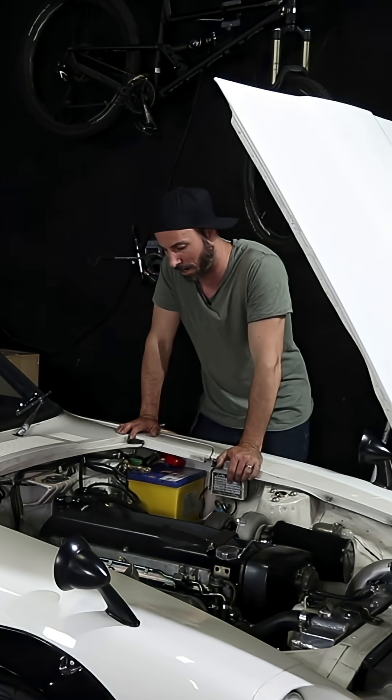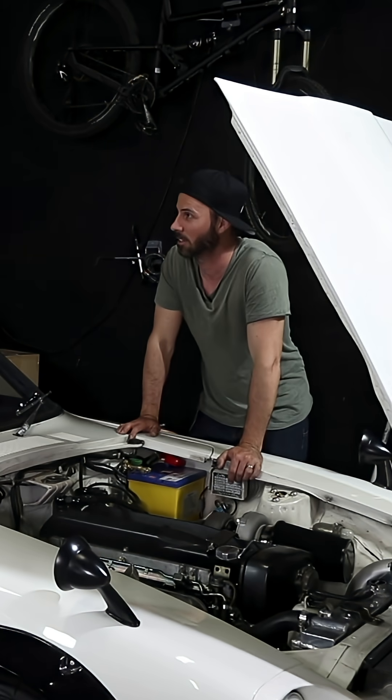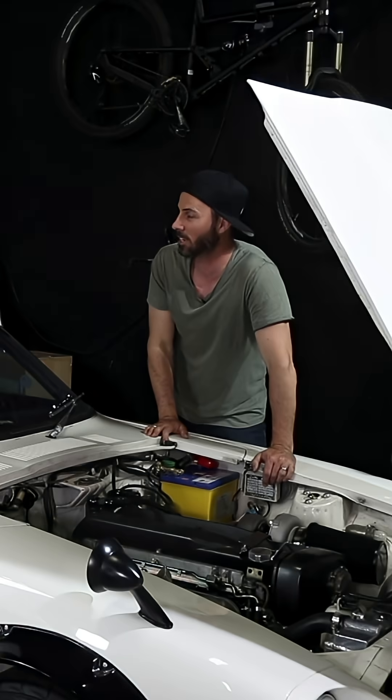We put it on here to show you, but it probably won't end up living on there forever. That's it — the easiest, simplest, one-tool thing ever.